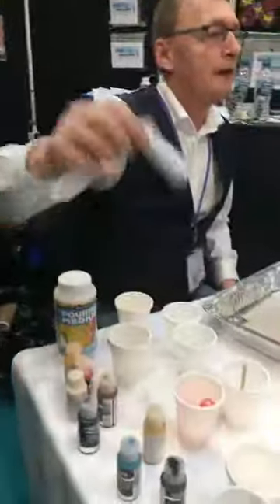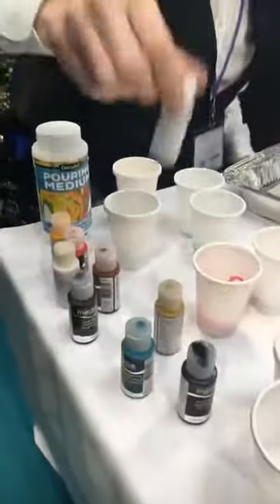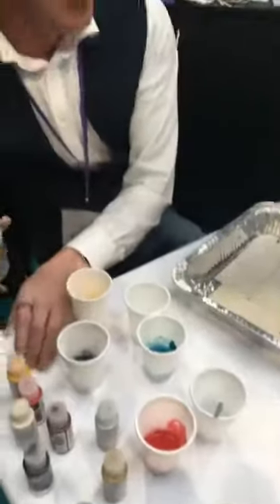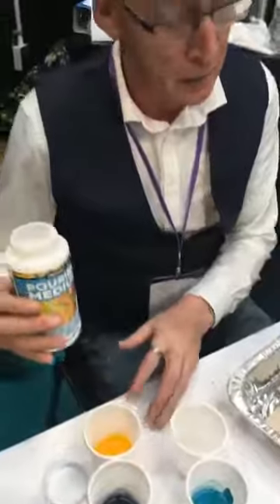I'm using the media fluid acrylics. I like these best with it because they're very fluid and clean anyway. I'm actually going to try with some metallic for the first time. When you're using the media fluid acrylics it's four to one — four paint to one pouring medium. If you're using a regular acrylic it's one to one.